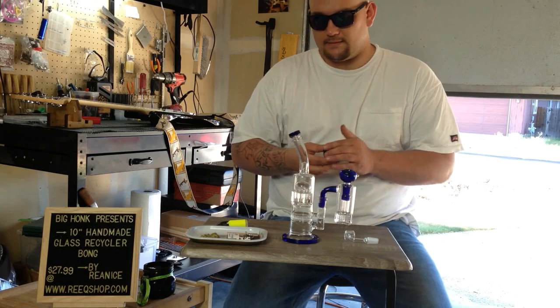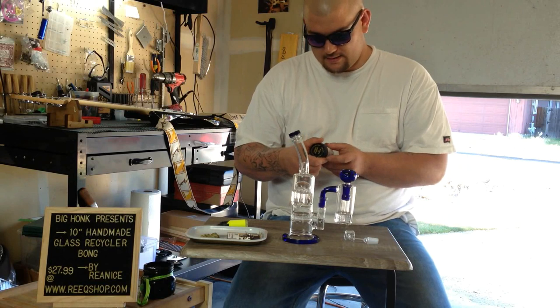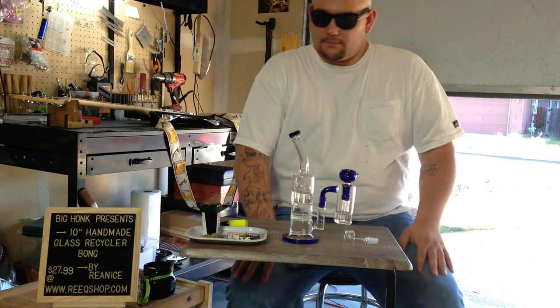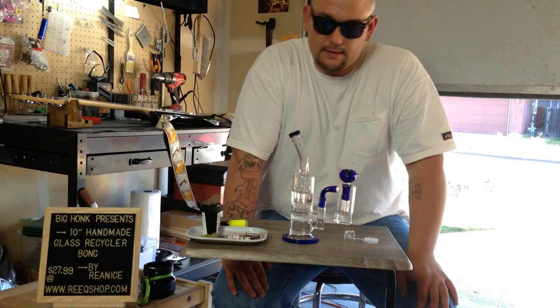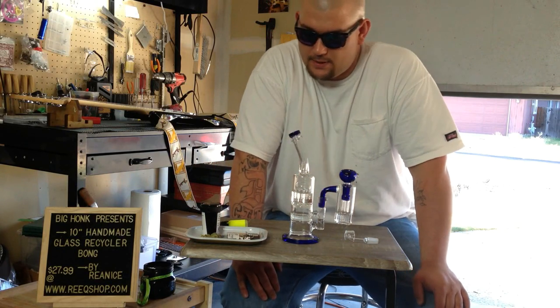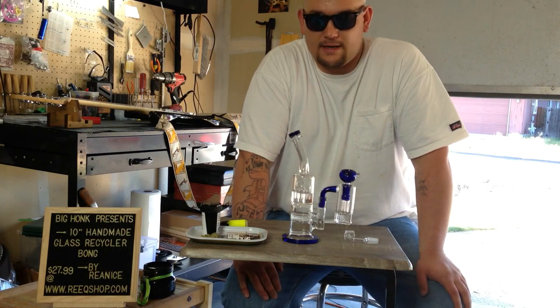Today we have some New York City Diesel coming in at 23.7 percent THC, zero percent CBD, and then we have some Golden Pineapple concentrate BHO — it's a hybrid coming in at 85.3 percent THC with 3.9 percent CBD. But first we're going to try a little bit of flower.